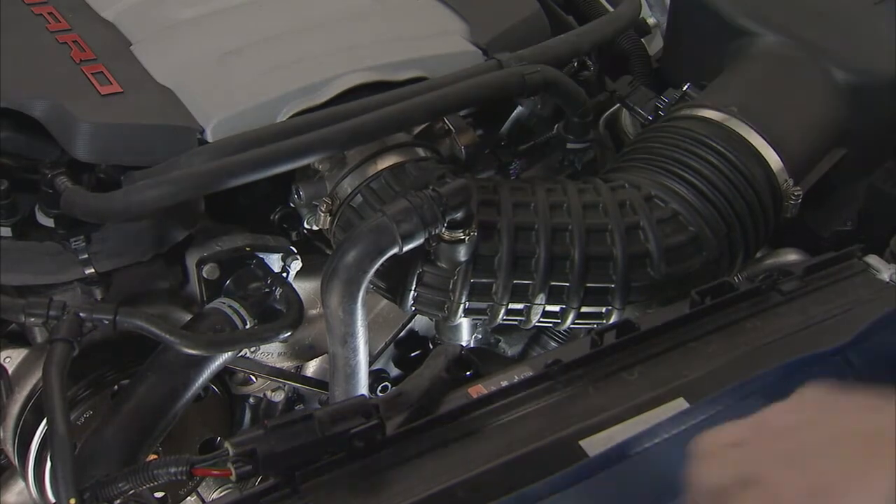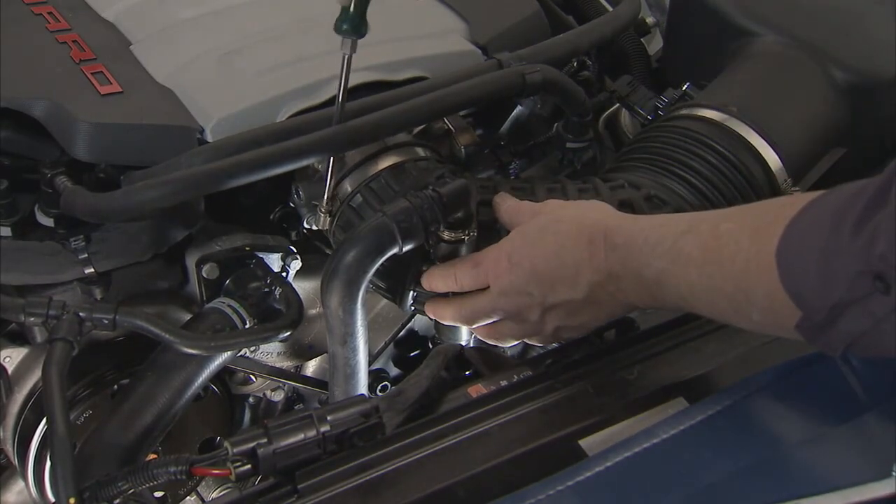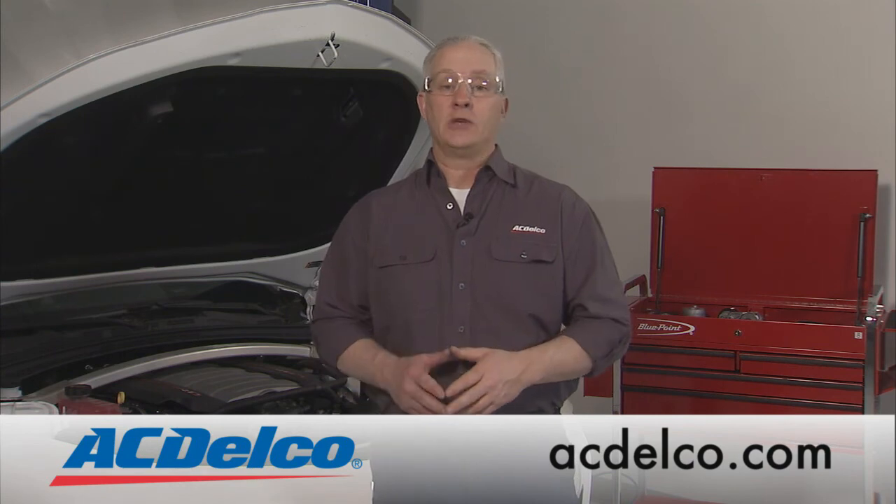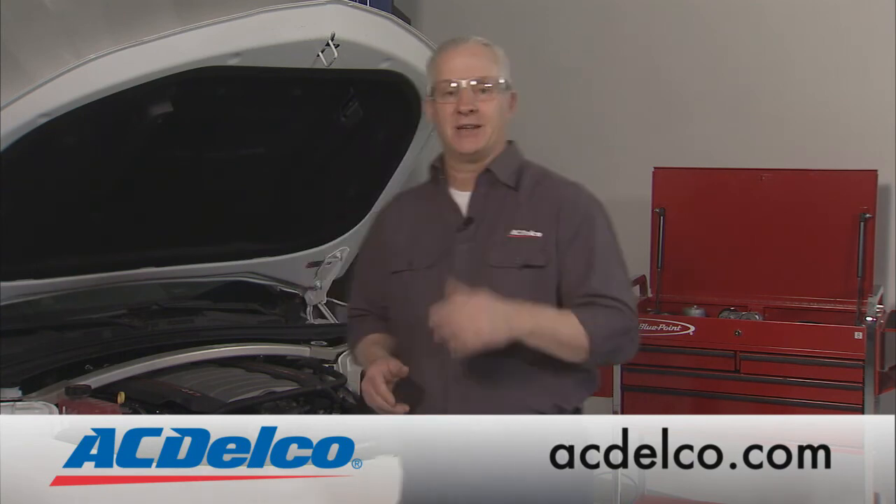And there you have it, a brand new serpentine belt ready to go. AC Delco has a complete inventory of GM OE and professional parts for all of your do-it-yourself needs. Visit acdelco.com for more information. Thanks for watching the AC Delco Garage do-it-yourself edition. See you next time.